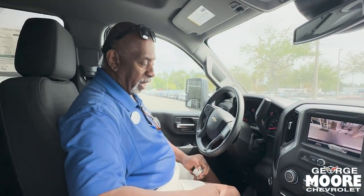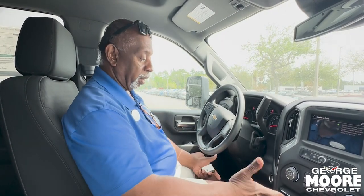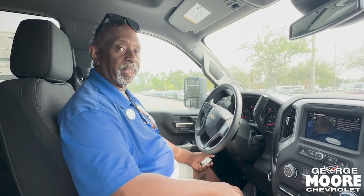Here at George Moore Chevrolet, it does have push-button start as well. It's a nice truck — do what you want to do with it, pull whatever you want to pull with it, and you're good to go.